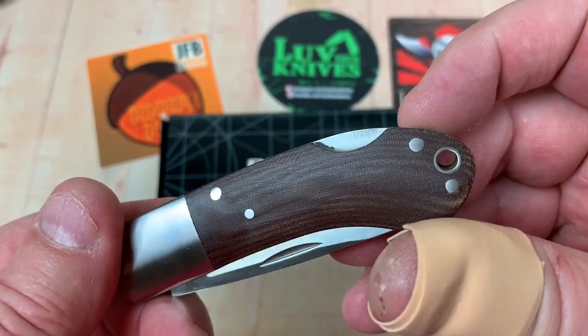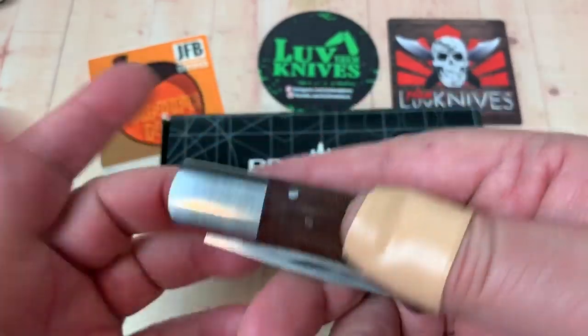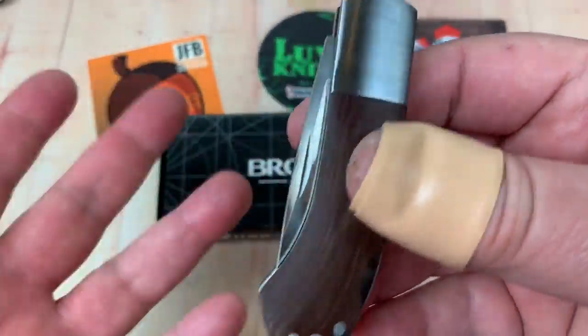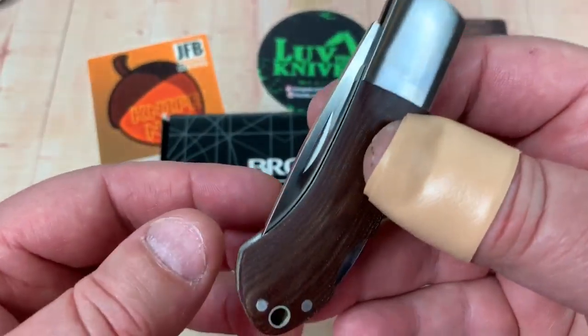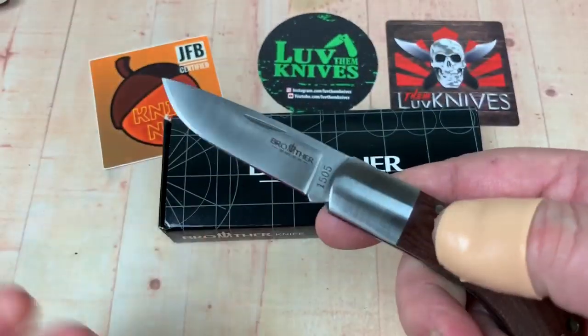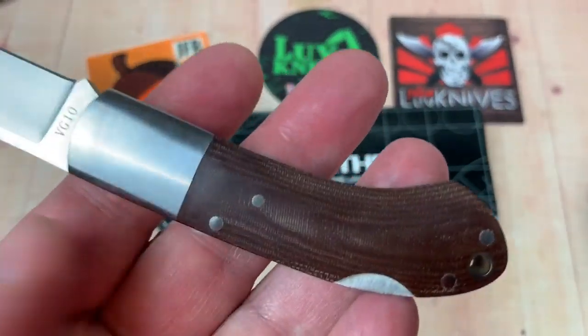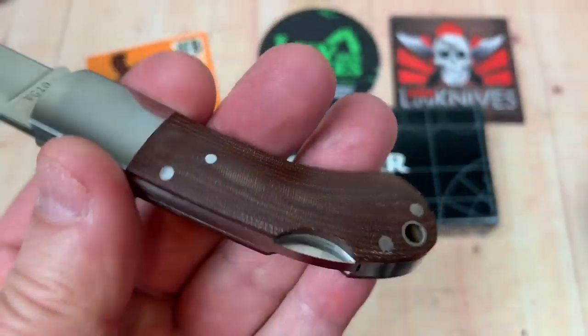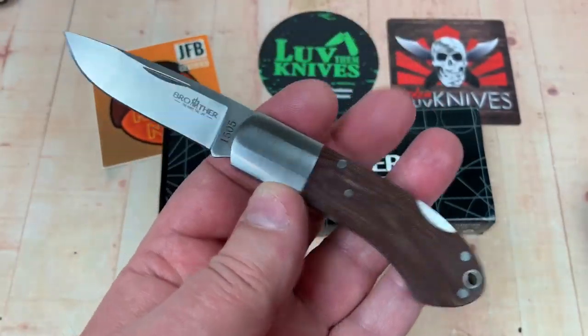It's a lock back as well, with a lanyard hole. And you don't need a pocket clip, by the way. If you need one for this, then you need one for every Case knife or Uncle Henry traditional knife. You don't. This just slides in your pocket. I thought it was really interesting with this micarta, so I got this one too.